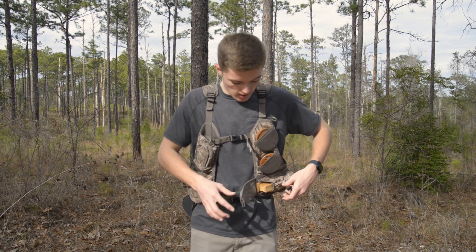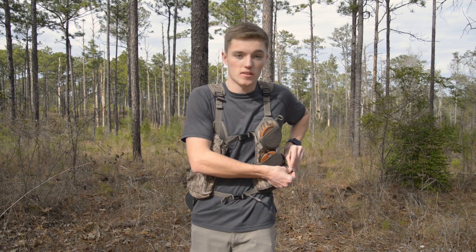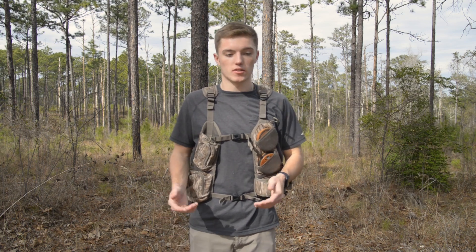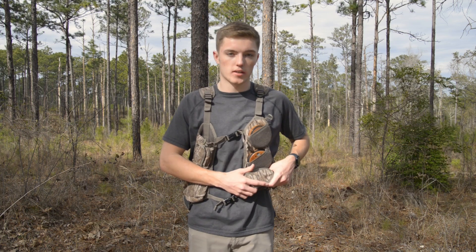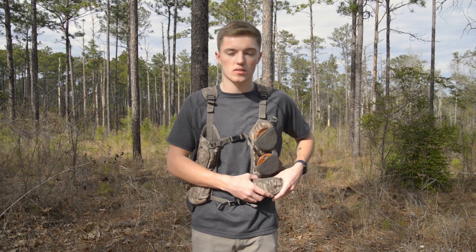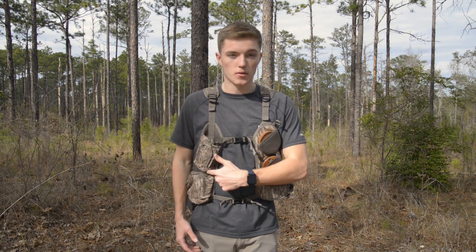The story behind the Primos Matchbox is I got it back when I first got into turkey hunting, maybe five or six years ago. It's just kind of a good-luck thing. I don't like walking around without this pocket full because the flap doesn't stay hooked unless there's something inside of it.